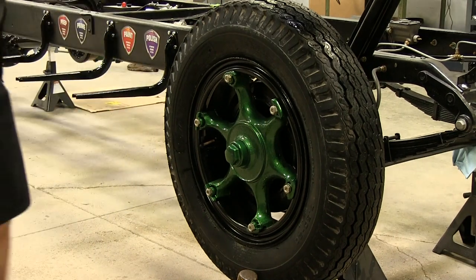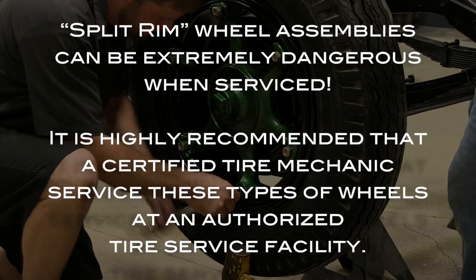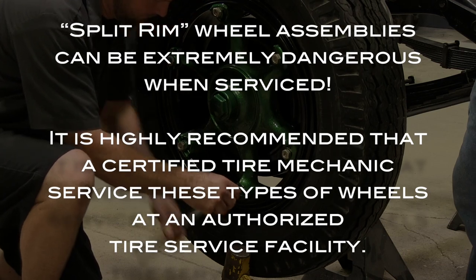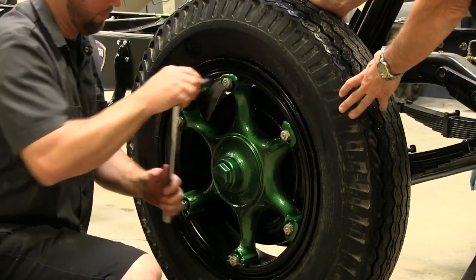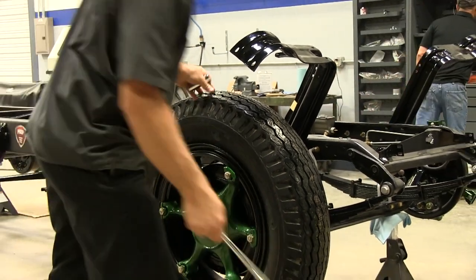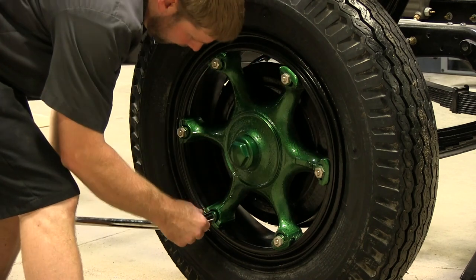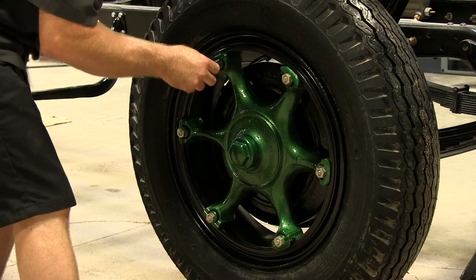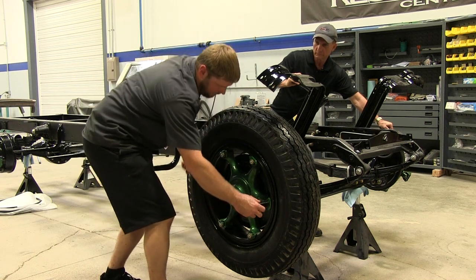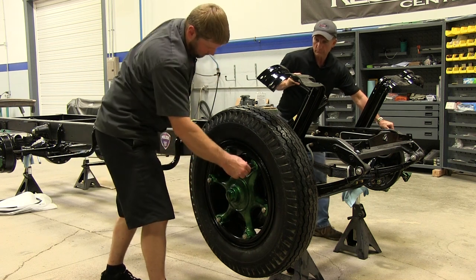It looks good! We're going to go ahead and grab a torque wrench and get them torqued down and we'll be finished with one. Then we'll move on and pump up the others.